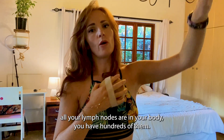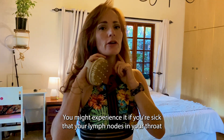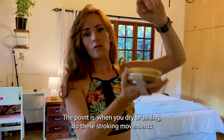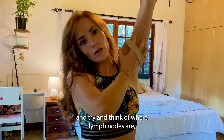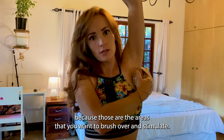If you look at a diagram of where all your lymph nodes are in your body, you have hundreds of them. You might experience it if you're sick that your lymph nodes here in your throat enlarge. You have lymph nodes under your arm. When you're dry brushing, do these stroking movements and try and think of where lymph nodes are, because those are the areas that you want to brush over and stimulate.